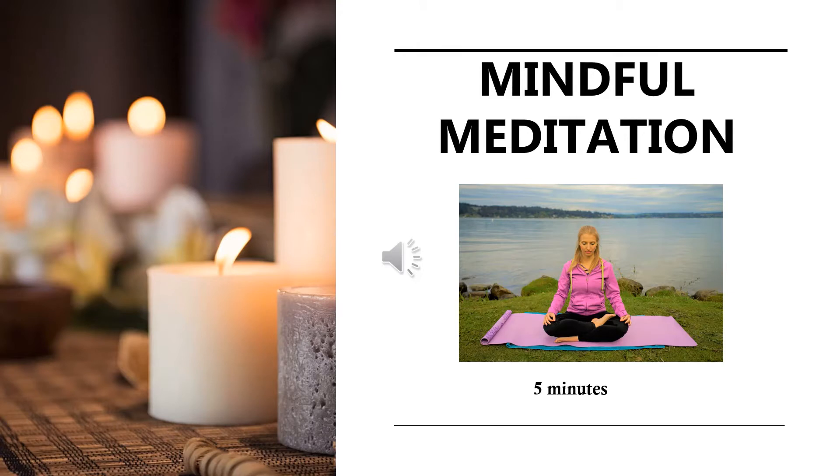Welcome to Mindful Meditation. My name is Fania and I will guide you through this so you can later practice on your own.